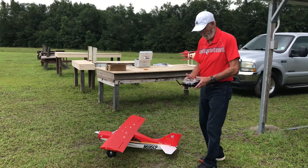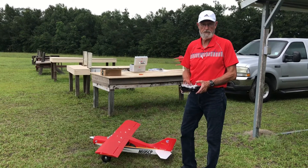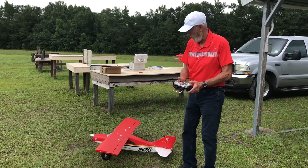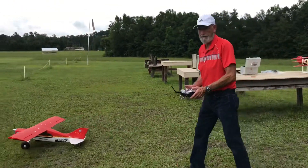We are going to take off with the first settings on the flaps and we'll see how quick it takes off, and then I'll do one with full flaps.